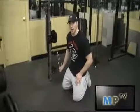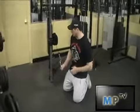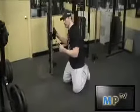This is Jared from Mostaprodg.com. I'm going to show you a few cable push outs for the abdominals. Just set it up kneeling, and it's going to be around your chest once you're kneeling.